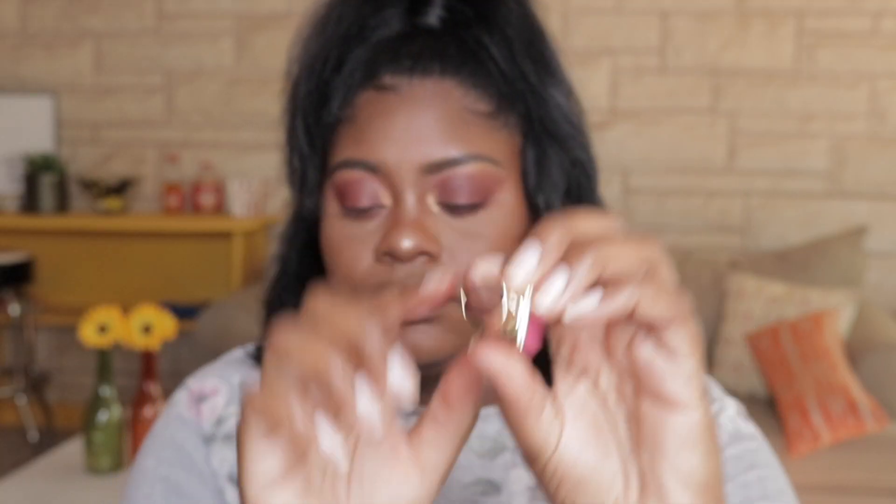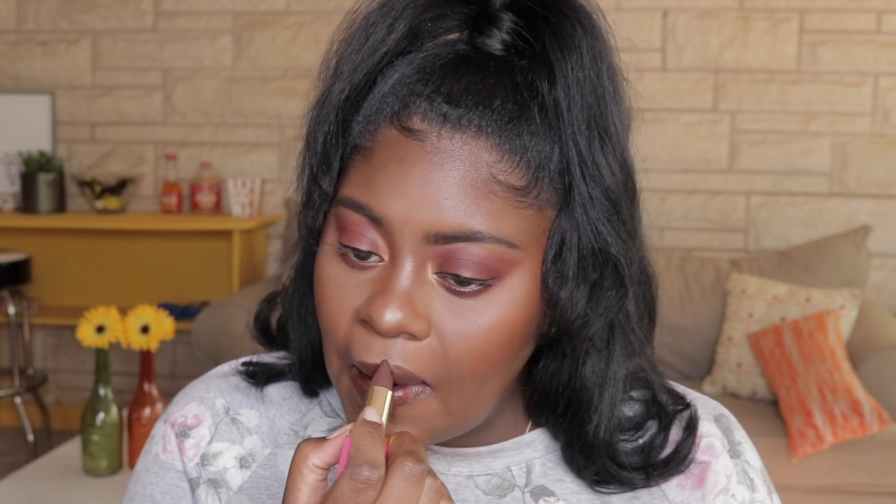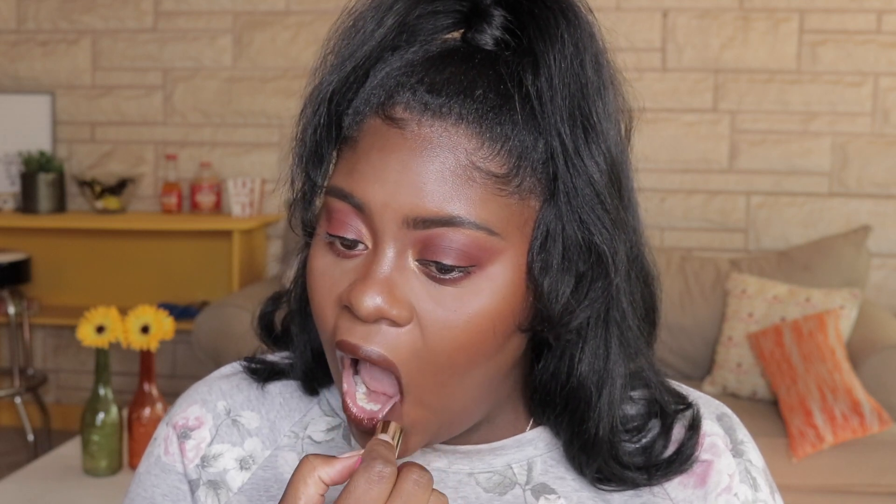I'm using the Juvia's Place Nude Velvety Matte Lipstick that they just came out with — these are $14. I have the shade Coco and these shades are very velvety; they feel so good on your lips. I actually used this shade in a different video as a first impressions, and needless to say, I loved it enough to use it again.